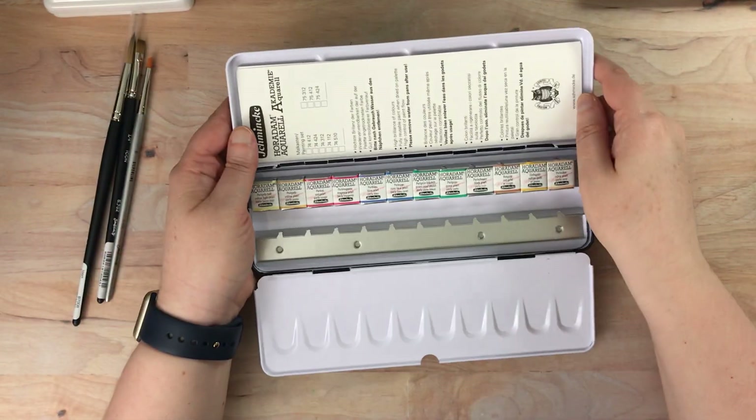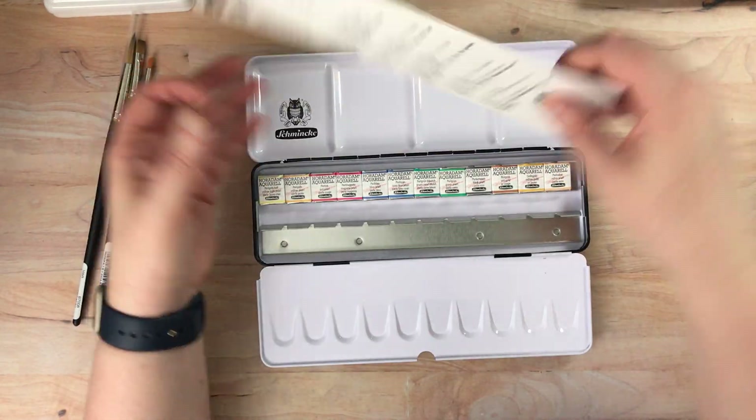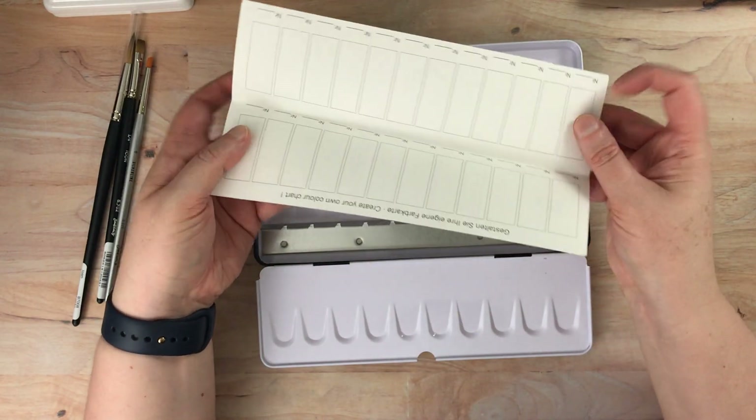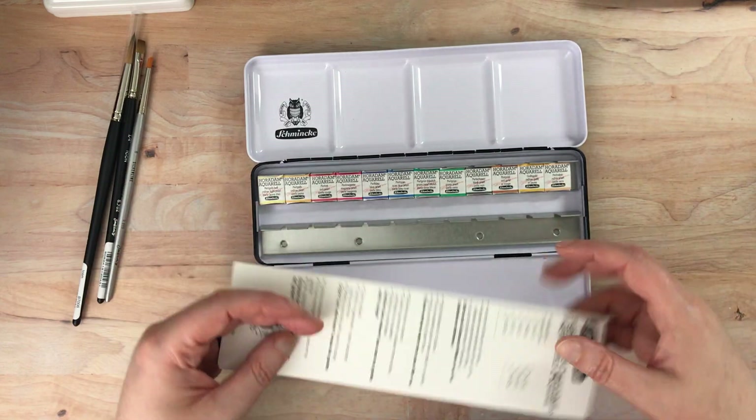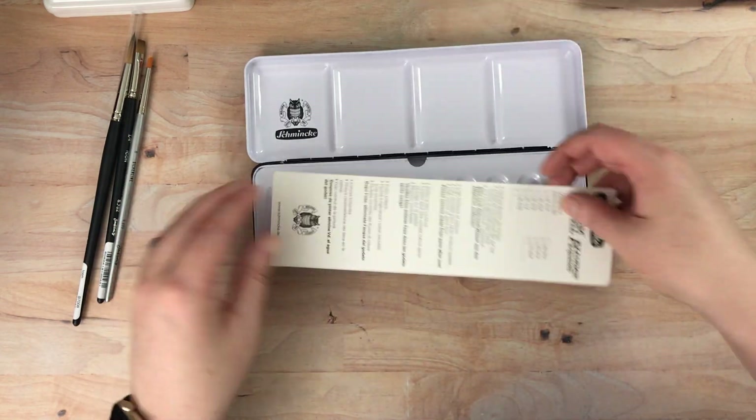I'll definitely need to do a swatching video of these, so that should be fun. And there's the swatching sheet — you can fill up a whole other row of watercolors in here, so that's going to be lots of fun.